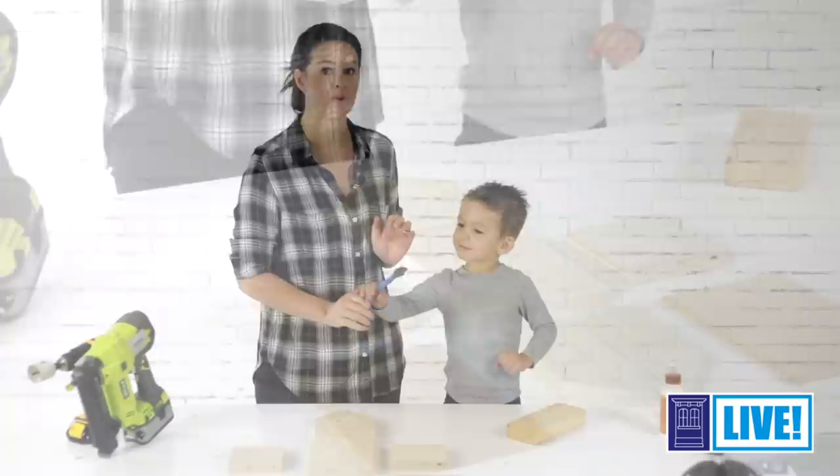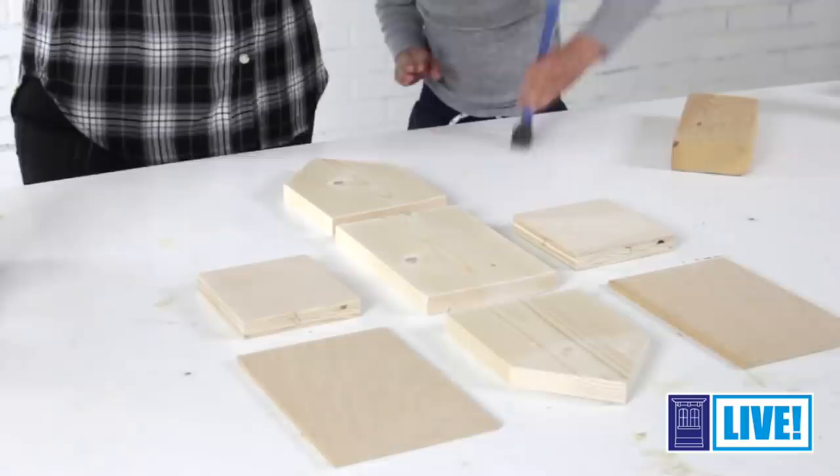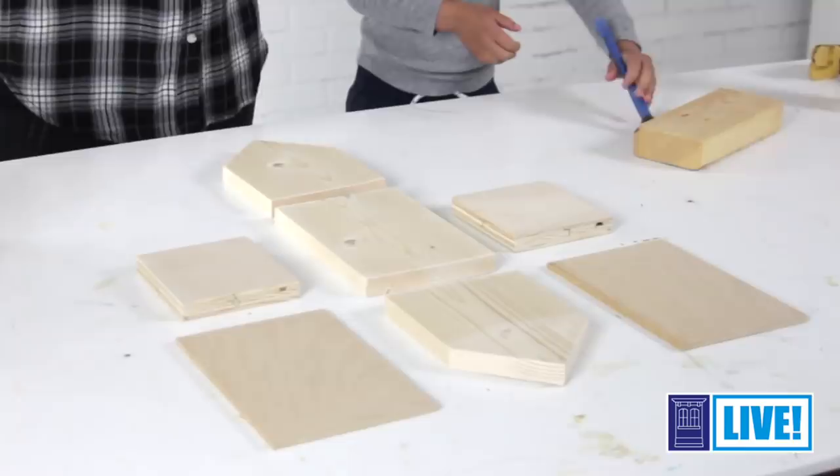If you have a young child like me, it's a really great idea to pre-cut all of your parts. That way you don't have to worry about getting out the saw, and today we can just concentrate on assembling the pieces with glue and nails. So Jack, are you ready to get started? Yes.